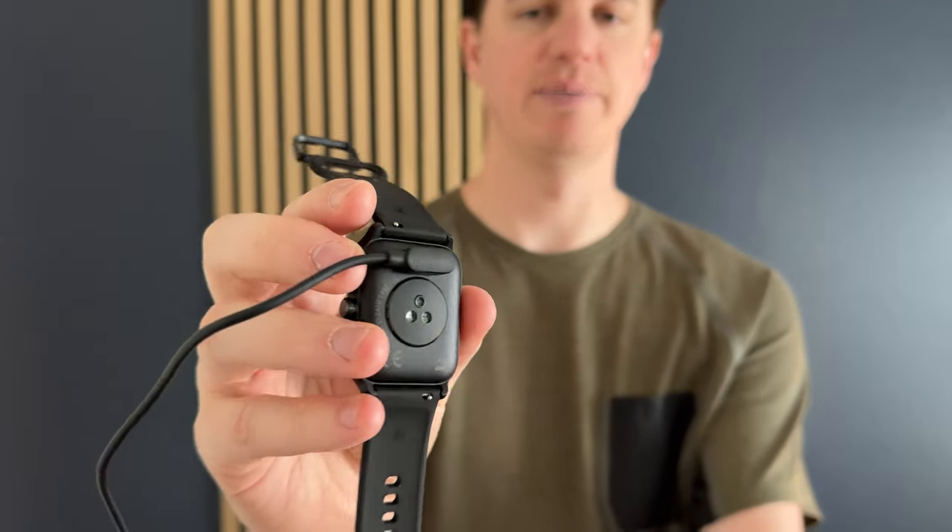Another thing to notice on both watches: they both have heart rate monitors on the back. However, the Apple Watch has no visible charging port because it does wireless charging. This one you need to plug in its charger cord, which is a USB to magnetic connector that only goes one way and sits right there on the charger. So that is something to keep in mind — it's not wireless charging.